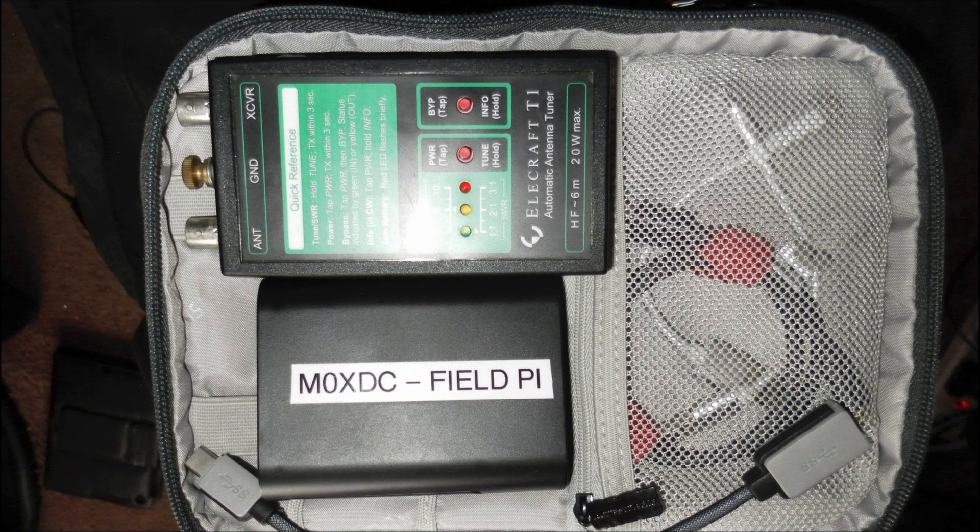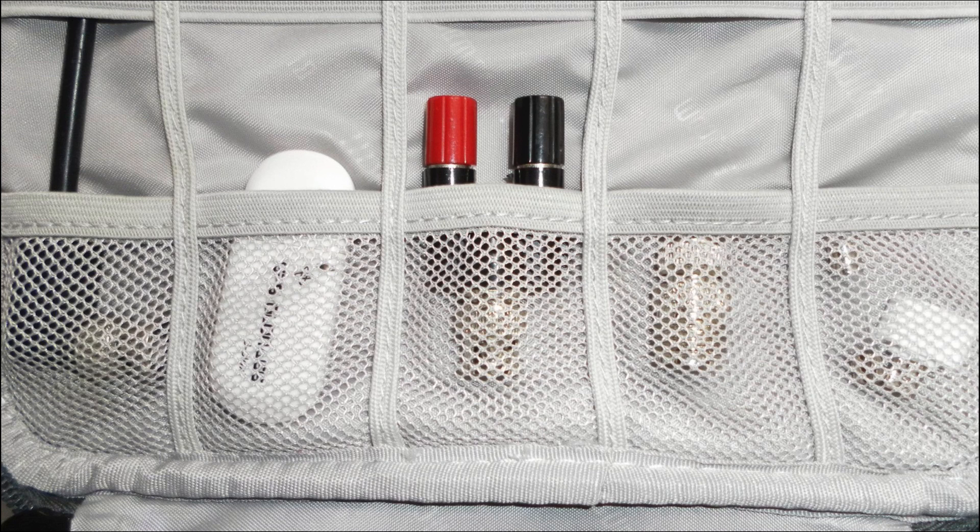Digging a little deeper into the bag, it looks like he's running the Elecraft T1 automatic antenna tuner, and that one's good up to about 20 watts max. And then of course he's running our favorite little Raspberry Pi computer, along with my Build-A-Pi build. We can also see some other miscellaneous cables and bits and pieces in the mesh pocket off to the side.